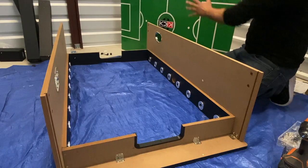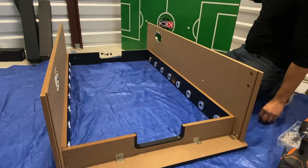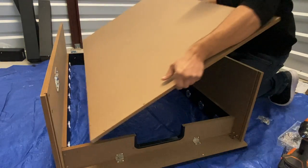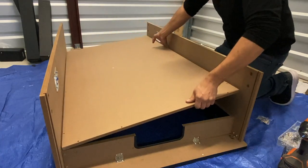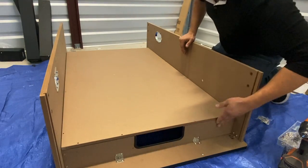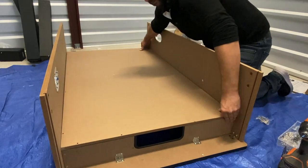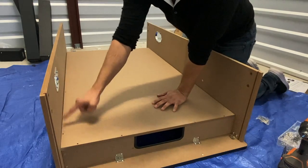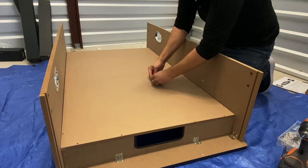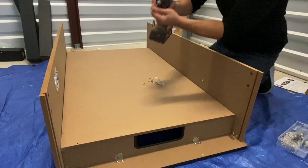For step four, we'll be attaching our playing field P3 to the bottom of our assembly using our H3 screws. You also want to make sure that the graphics on your playing field are face down. Make sure that the sides are even and flush with both end panels and side panels. You will notice that all the holes here have been pre-drilled. Go ahead and insert your H3 screw and secure.